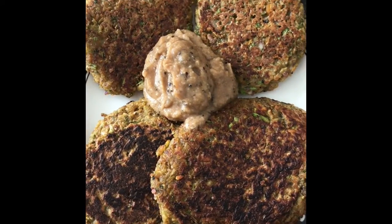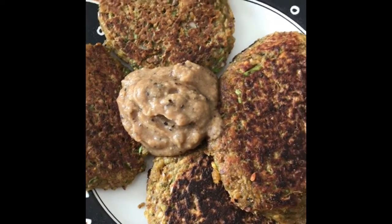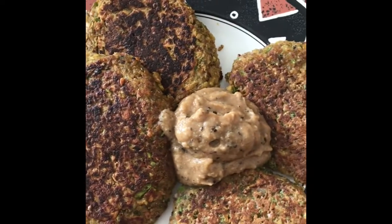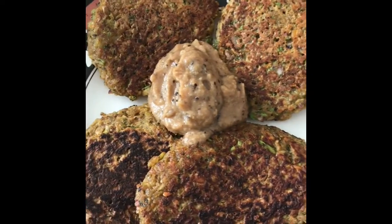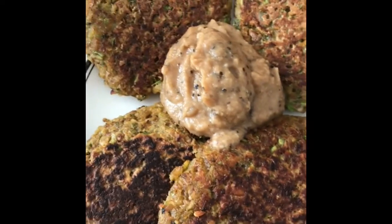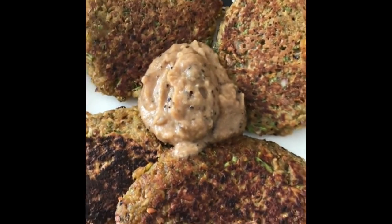Here is the final plated product — the asparagus, red onion, small red potato veggie patty with some homemade gravy. It tastes really good! The gravy is almost a little bit too hot with pepper, so I have to slow my roll on that one. Talk to you guys soon, peace.